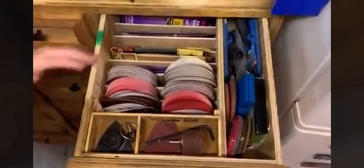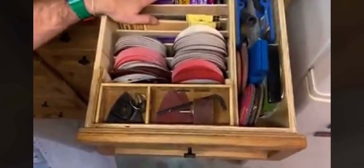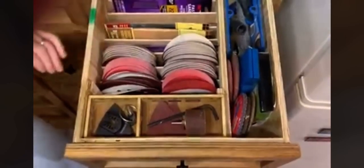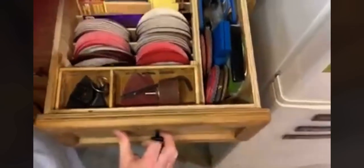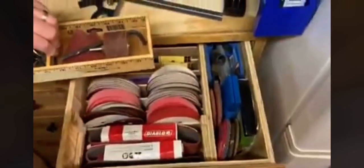Sandpaper drawer — all the different sandpaper grits for regular sandpaper. My discs. Under there is the belt sanders.